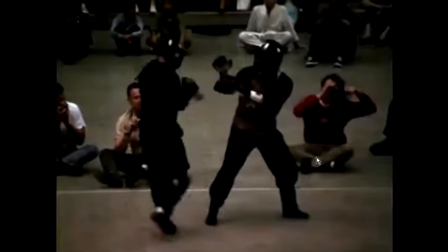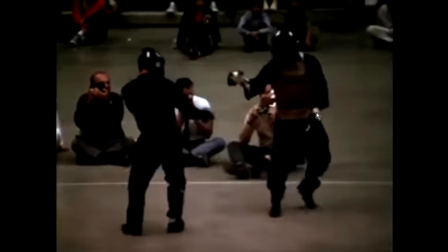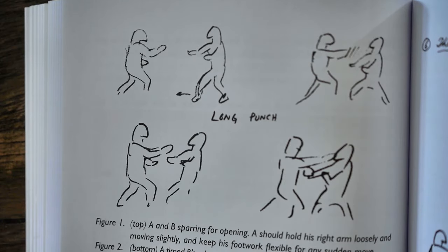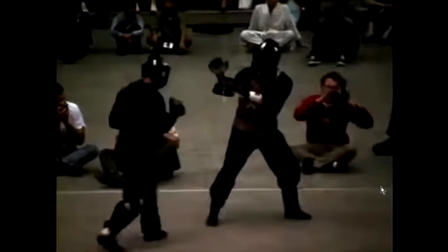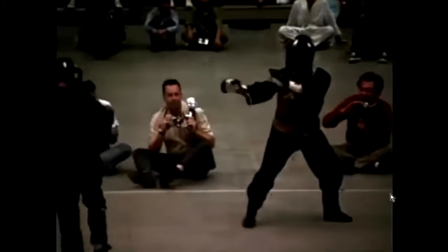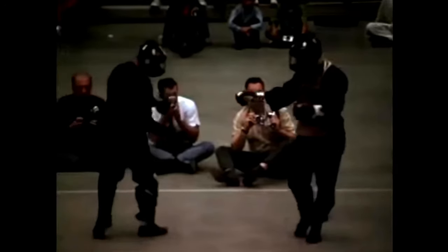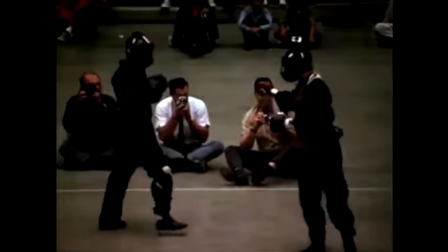Right there he actually used hand immobilization. He brings this hand up to hold the opponent's hand down — watch, he brings the hand up and then punches him in the face. Then he's back in his stance.